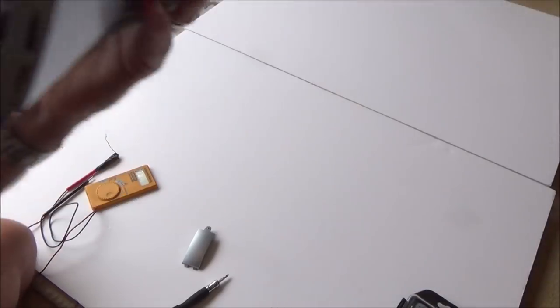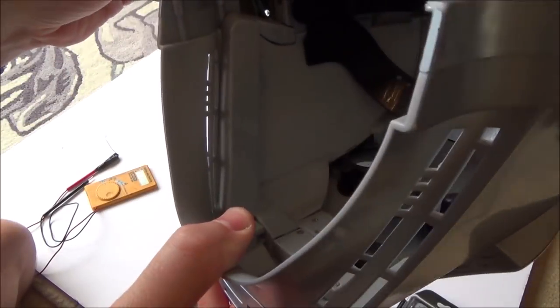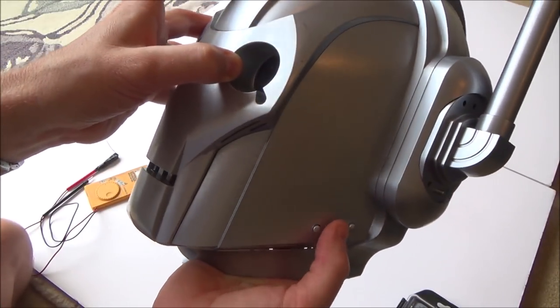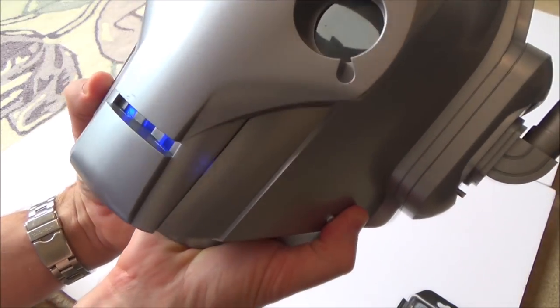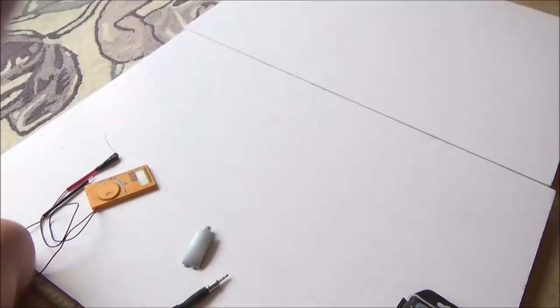I wonder if that's where the voice changer is. I thought I'd seen some lights light up for a second. I wonder if that's where the voice changer - hello, hello, testing. It smells a bit in there. It's certainly coming on for a second or two, but yet when I tap it it's not coming on. Oh yes it is, now look, hold on. Maybe that's the voice changer. Testing, testing, testing.